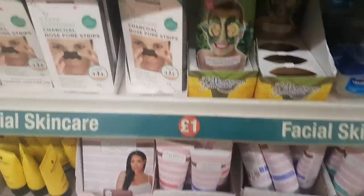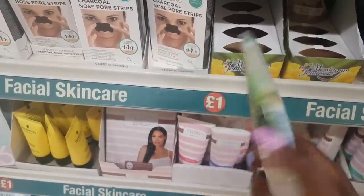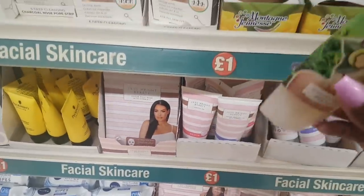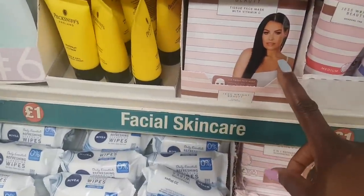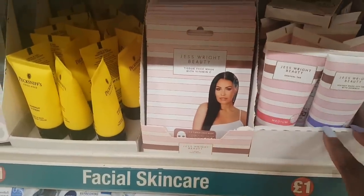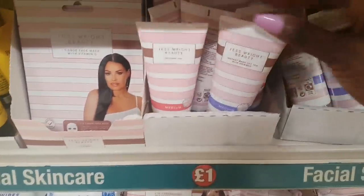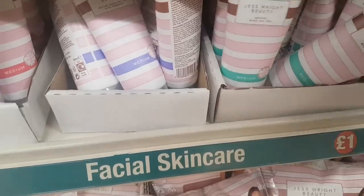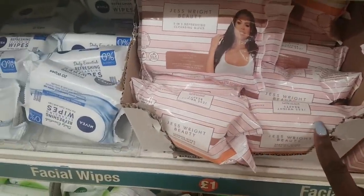I've just spotted the Jessica Wright stuff. A lot of people have been hauling these — they normally come in squeezy sachets but this is a whole bottle, 80ml of the green tea peel-off. I can only see green tea and ginger. These are the Just Right Beauty range — she's rolled out her own range for Poundland. There are tissue face masks with vitamin C, a gradual tan in medium, and an instant wash-off tan with shimmer in medium.